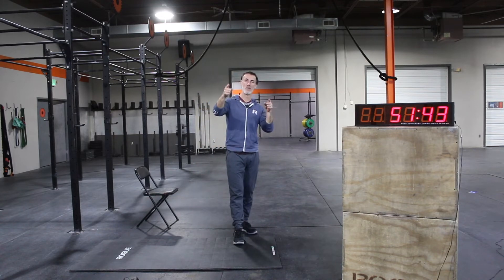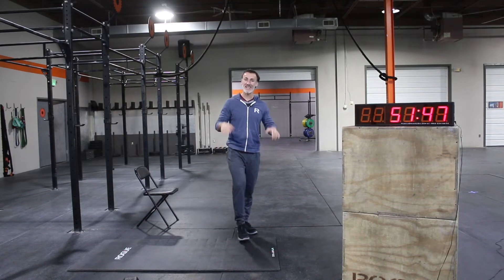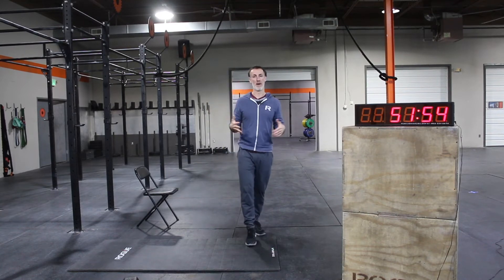All right, workout for today — we've got some leg strength work that is a little bit interesting. I'm excited to get into that, but before we do, let's warm up.